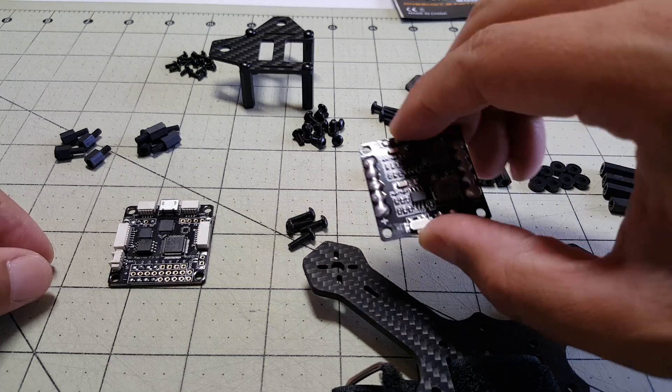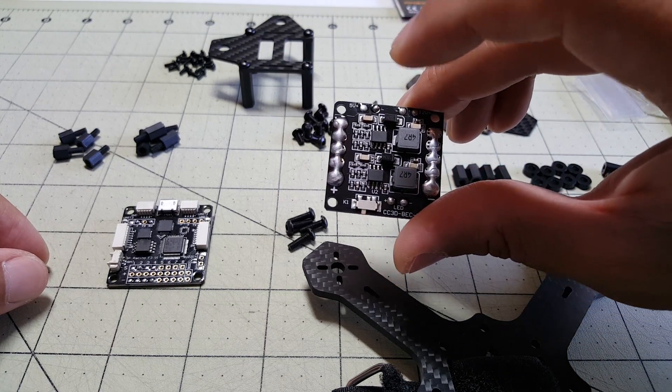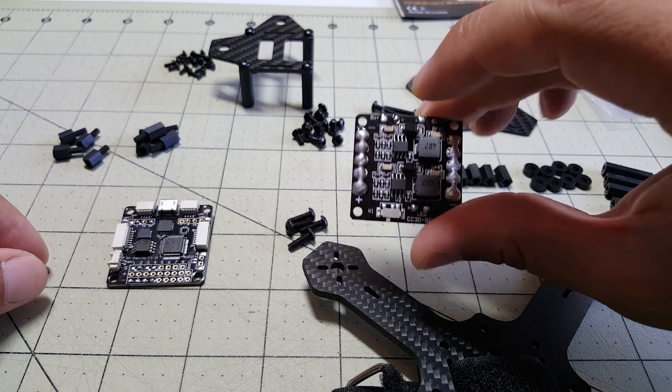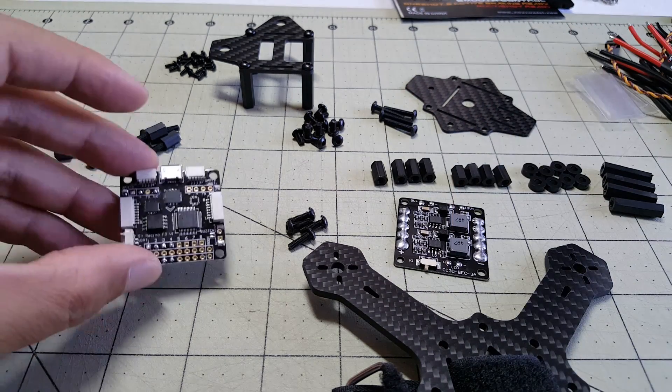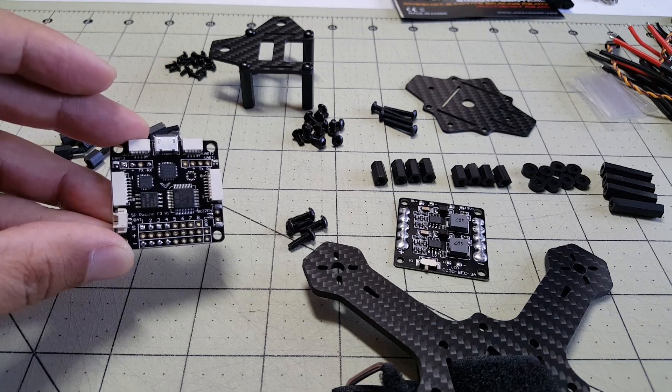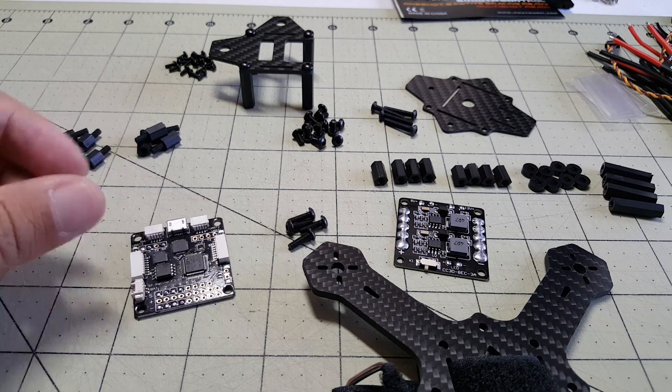I've got this plain vanilla PDB here - this is called a CC3D PDB. It has nothing to do with CC3D, that's just what they call it. And I'm going to be using an F3 SP Racing board, pretty common for around 20 bucks.